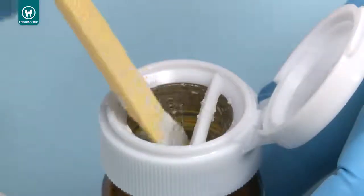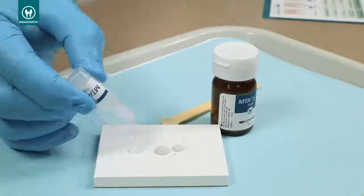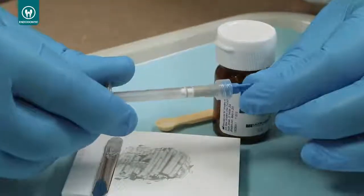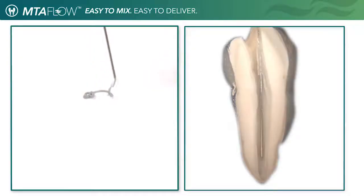Using MTA Flow is easy. Simply measure the appropriate amount of MTA powder and gel needed depending on the procedure. Mix to a smooth consistency. Insert the mixed MTA Flow into the back of the skinny syringe. Reinsert the plunger and choose the desired tip needed.